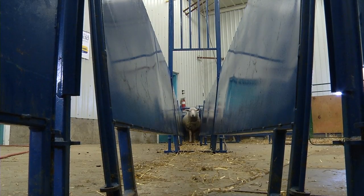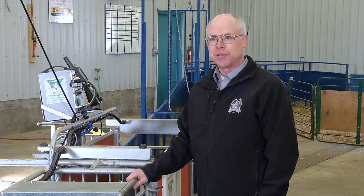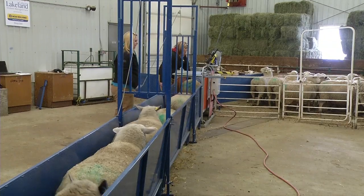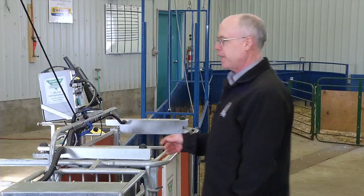The chute also has a V-structure on the side panels to stop animals from turning around in the chute. So they are forced to stay in a single line and walk forward, and it is stress-free — there are no loud noises, no hitting, no prodding — and they are sorted into their groups after they go through the system.